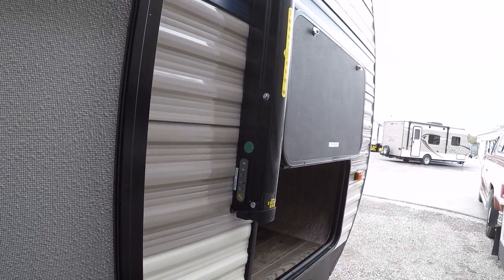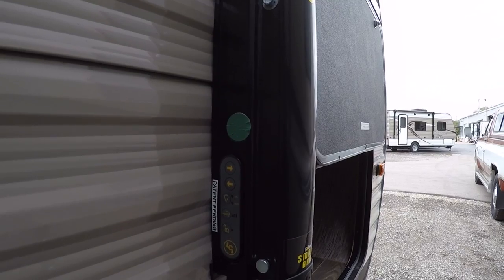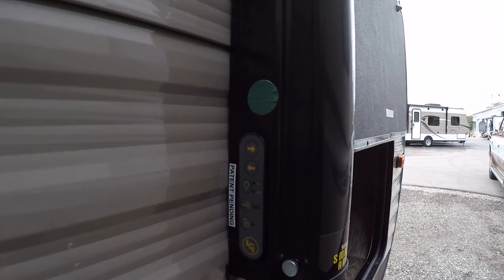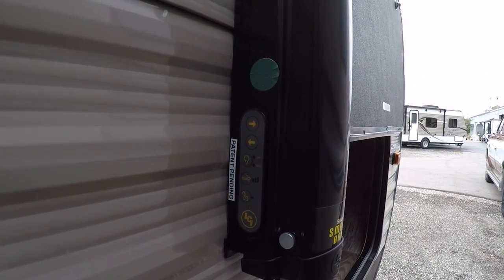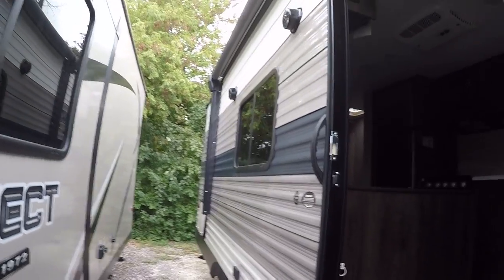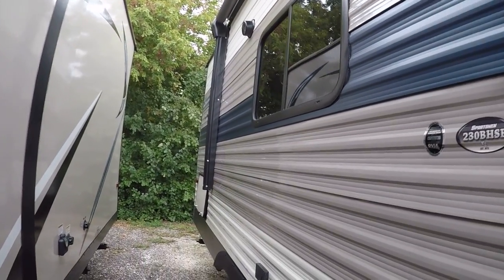It works really well for that. And this is going to have the smart arm, which is a KZ exclusive. You'll be able to bring the awning in and out right on the outside here, and adjust and dim the exterior lighting underneath the awning. You can also get a wind sensor adapter that will automatically bring the awning in if it gets too windy. This is our nice lighted power awning — it's going to cover the majority of the trailer.